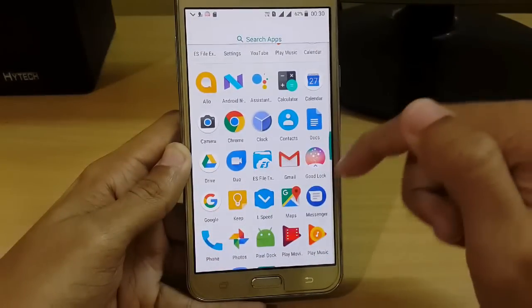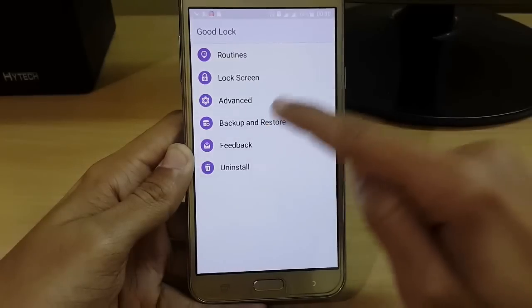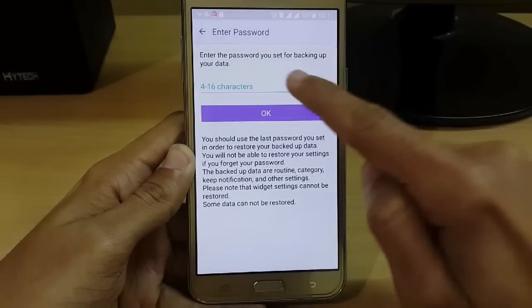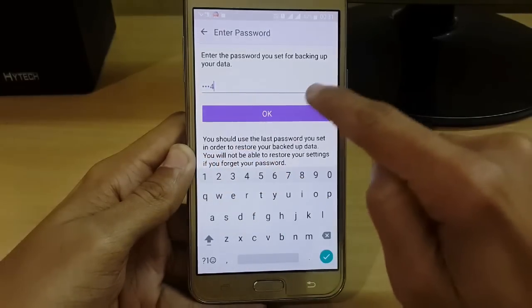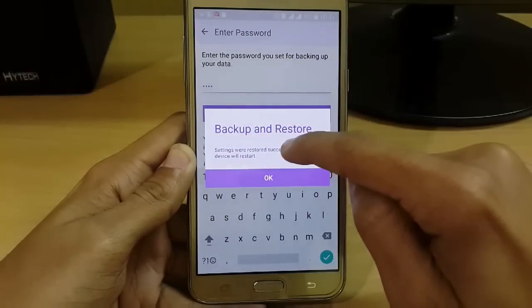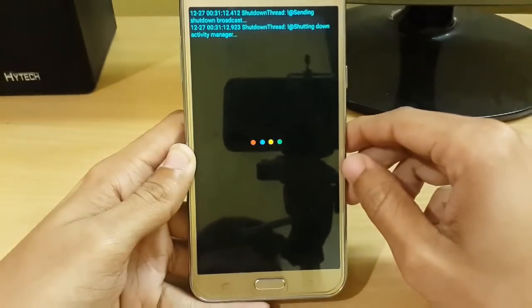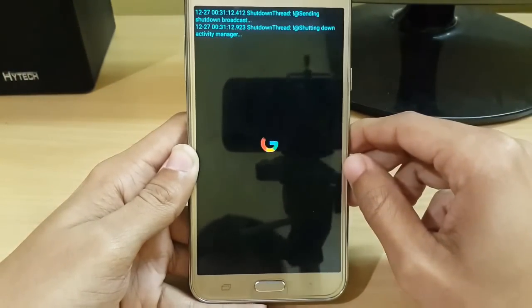Now go to your Goodlock app and restore your data. Go to Restore Data and type the password: 1, 2, 3, 4, then press OK. The settings were successfully restored and the device will restart automatically — don't worry about that.